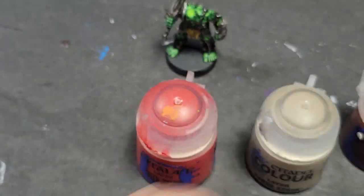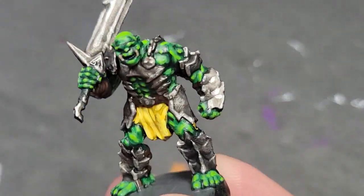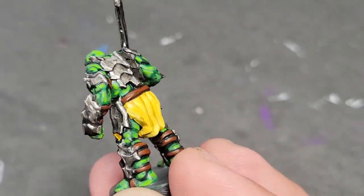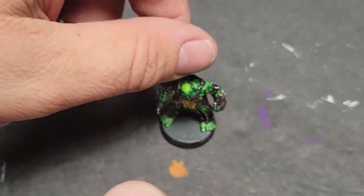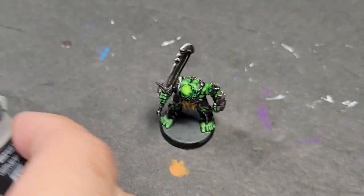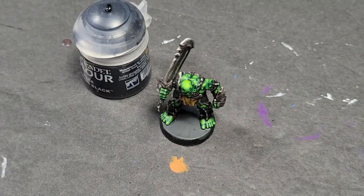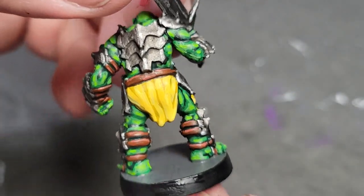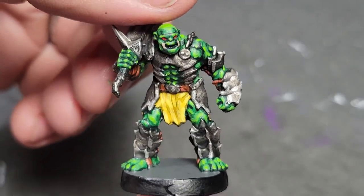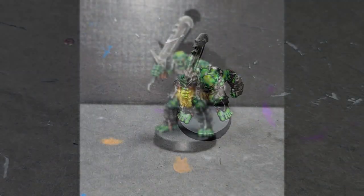Now we're using Carrick Stone, Doombull Brown, and Evil Sun Scarlet, and we're going back and highlighting those items. The belts have been highlighted with Gorgon Furt, the teeth were done with the Carrick Stone, and the eyes were dabbed with the Evil Sun Scarlet. Then we've got Tusk Gore Fur and Abaddon Black — the Abaddon Black goes on the rim of the base, and there's just a little line of Tusk Gore Fur on the top of the belts to highlight that, just like we did with the flesh.